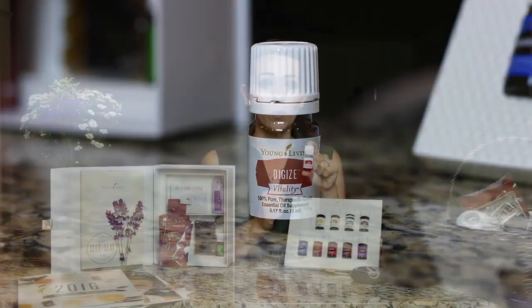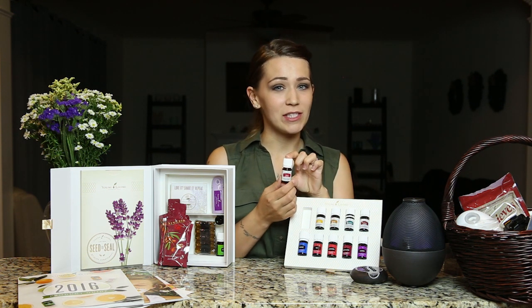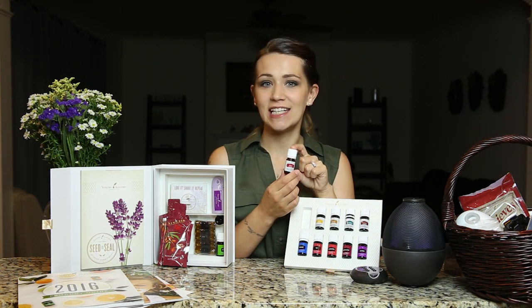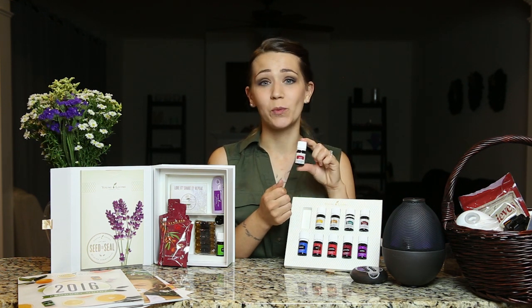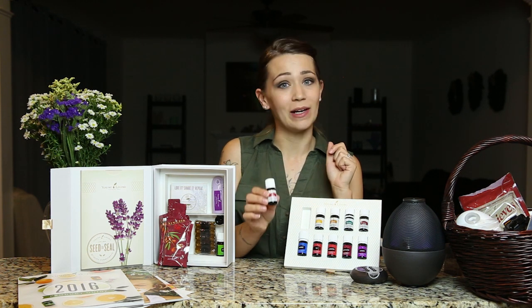The DiGize Vitality oil — you can take a couple drops in a capsule, like a veggie capsule, as a dietary supplement to help support a healthy digestive system. Don't be put off by the smell. It has things like ginger and anise and fennel in it, so it has a very strong smell, but it has worked wonders for our family. I swear by this oil and I will not be without it in my house.